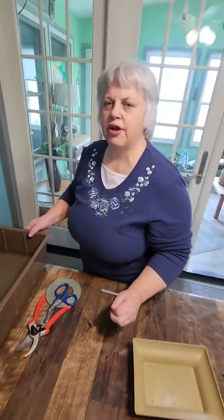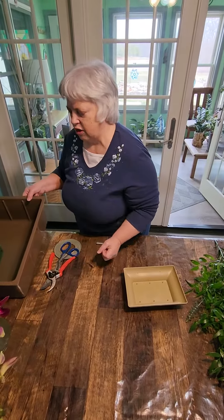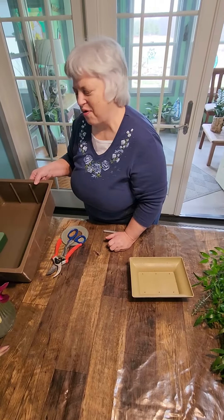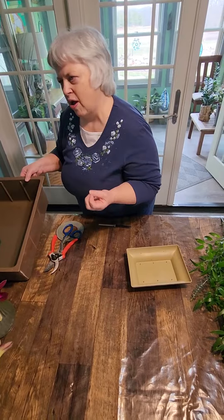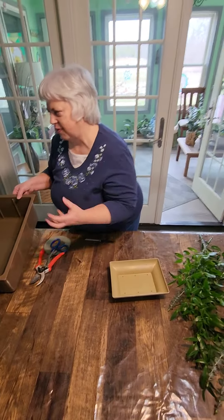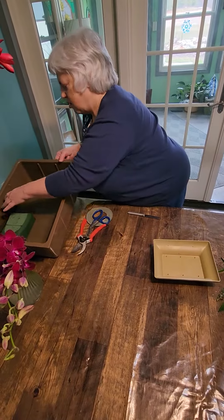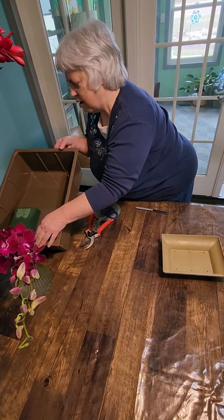Make sure when you're doing tropicals that you're using the standard Oasis. There is a softer version of it, but it will really break apart if you're using the heavier stems like ginger and bird of paradise. So you want to get the standard Oasis. I'm going to tip my pan of water so it gets down at the end and this finishes soaking. You can tell when it's done just by the way it changes color.